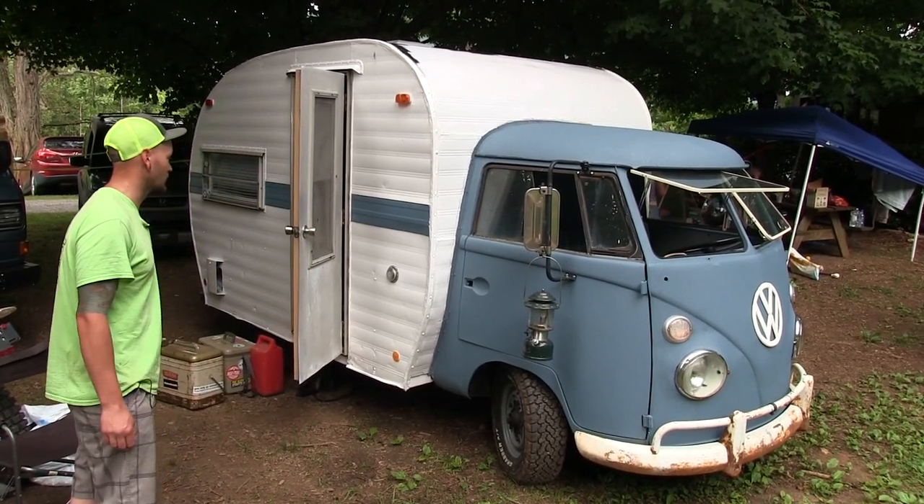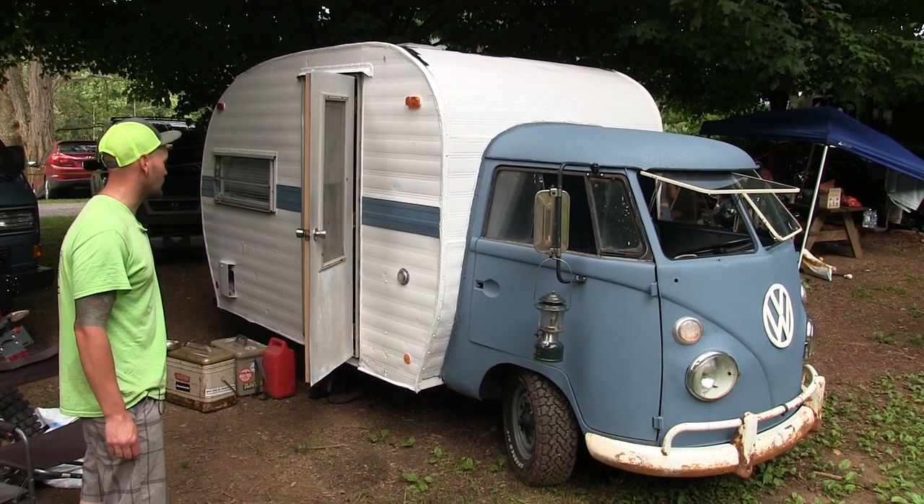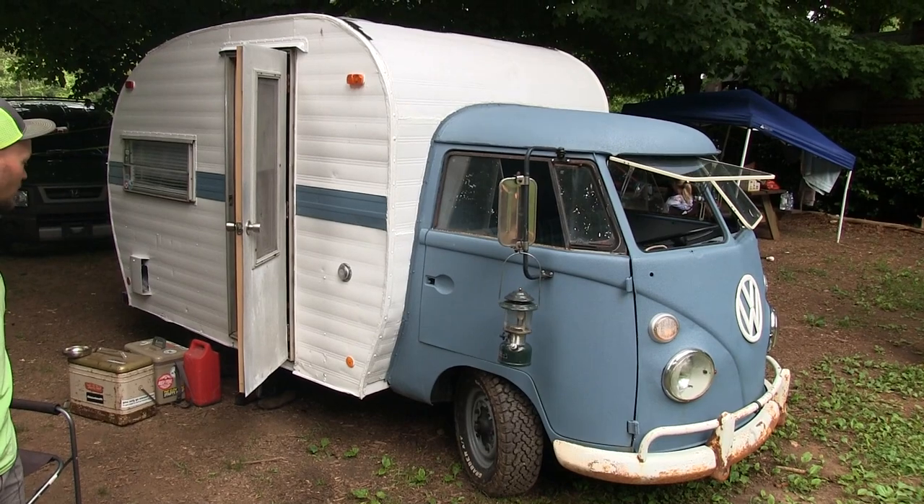The camper is a '71 Scotty, and the bus used to be a panel bus, but it was junk.